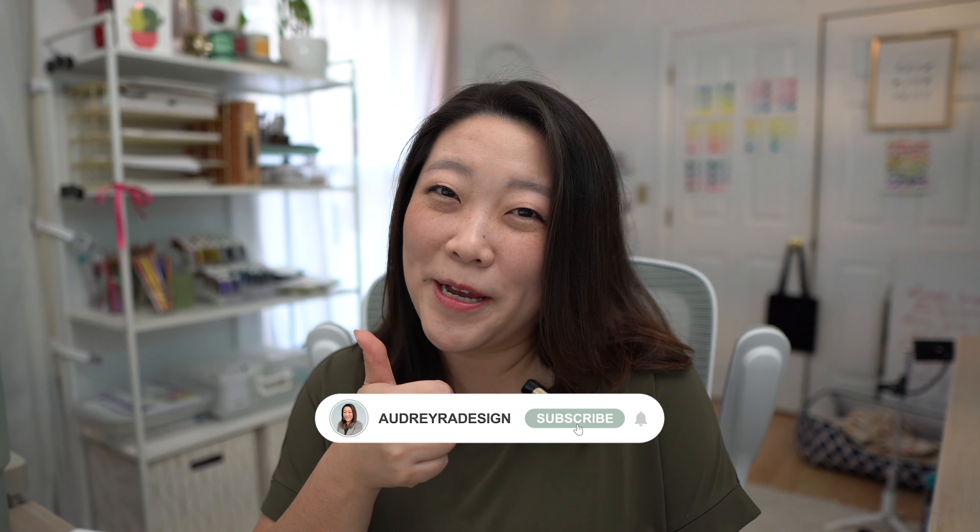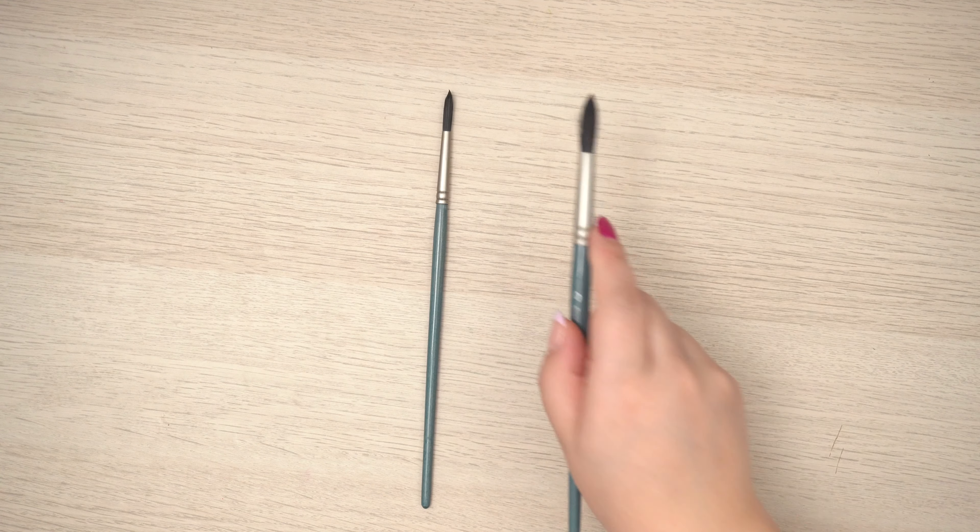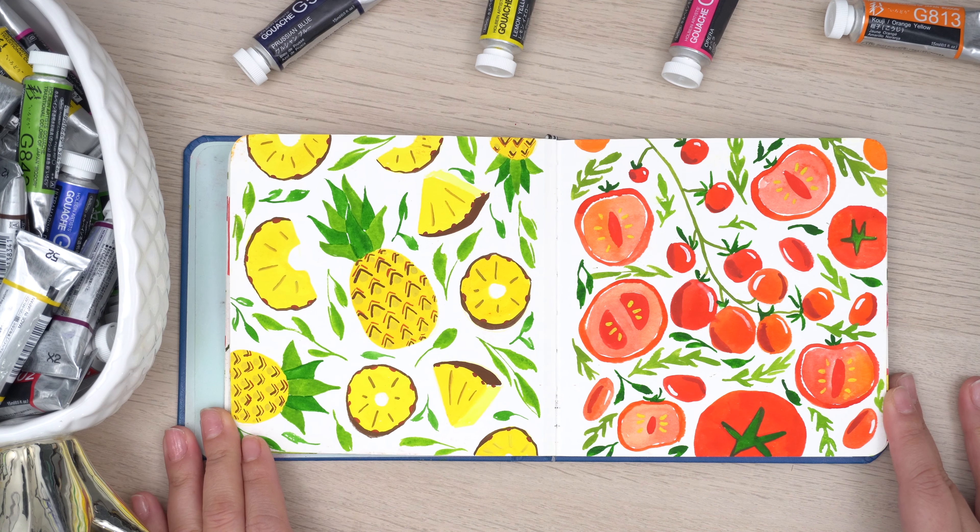Let me know in the comments if you have any questions or if you're curious about other supplies artists have used. Please make sure to subscribe and like this video. If you're just at the start of your gouache journey, I'm really excited for you — I'll definitely have a lot more gouache videos coming out to help you build confidence and paint with freedom. And if you're a watercolor artist wanting to try gouache, check out my video on 10 reasons why you're going to love gouache if you also love watercolor. Thanks for tuning in — I'll see you next time.